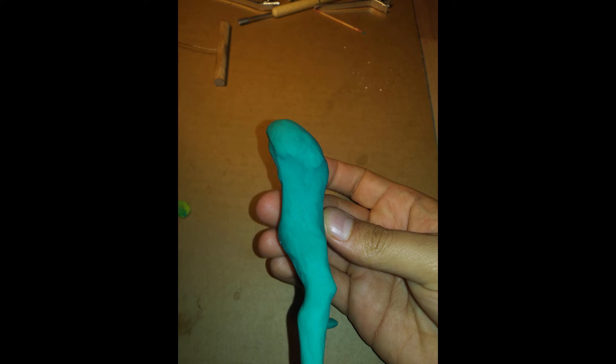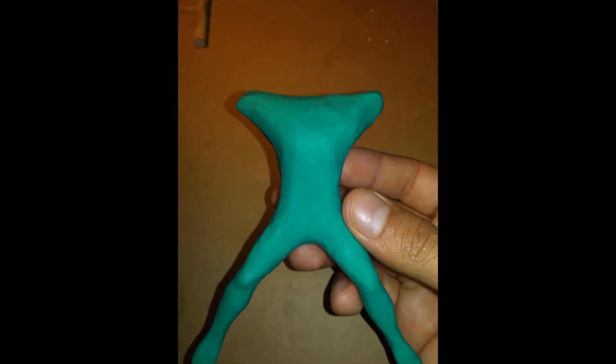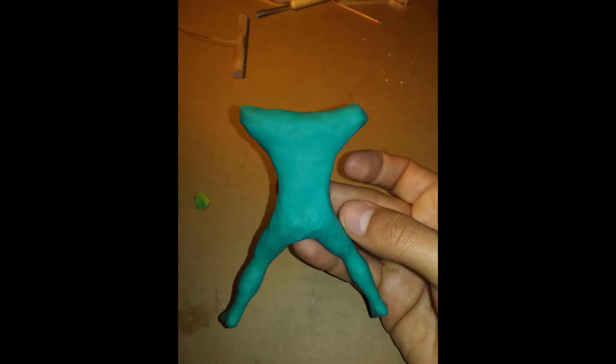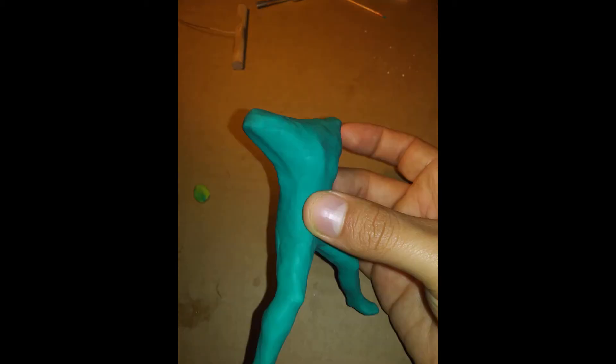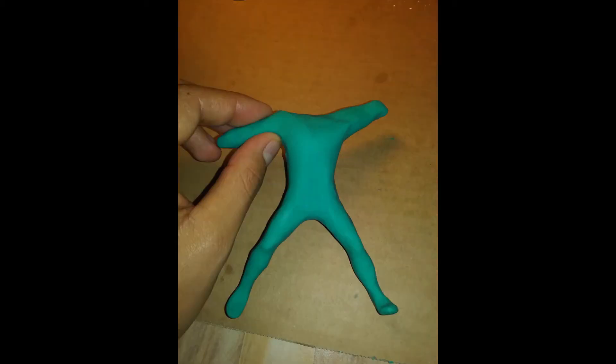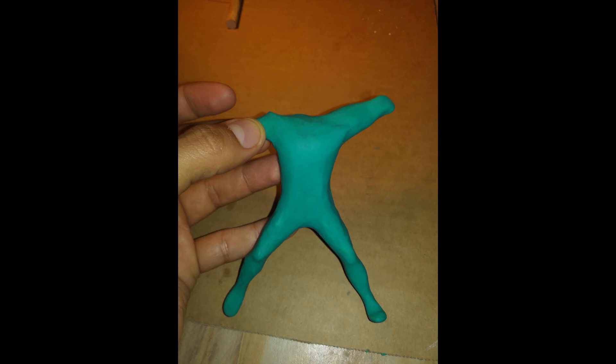Now we're done with the legs, so we go up and work on the arms. Make a little T-section and draw up more clay, adding a little curvature to the spine — a little sexy curve. You can see the little shape coming in. Keep drawing out to make the armpit area, pulling the clay out, then pinch from the bottom to create an armpit and leave a little bit of clay at the top for a little shoulder.